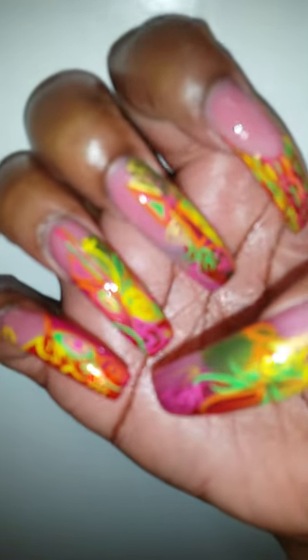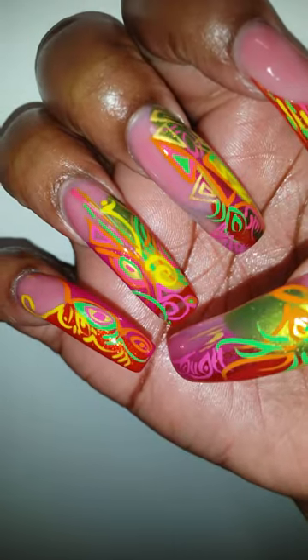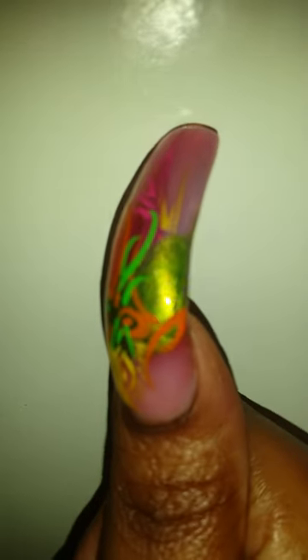So guys, this is my right hand — let me get it in focus. Here's my thumb on my right hand. Also, that green color that you see right here is called Cha Cha Cha, and that's a China Glaze color as well.